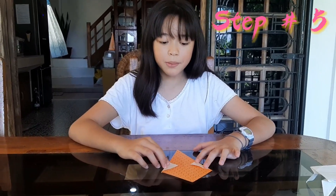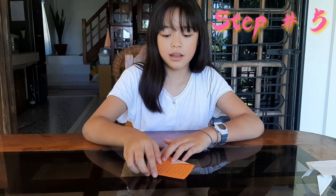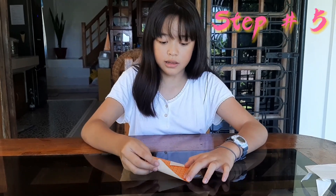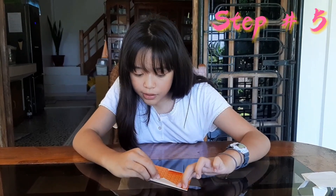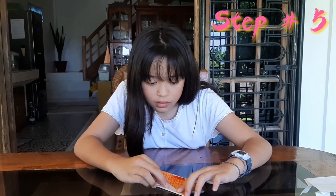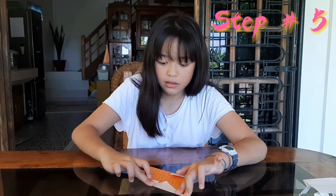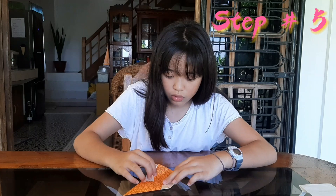Step number five, guys — you see this line in the center? You have to fold it like this, until the line. And do the other side too, guys.